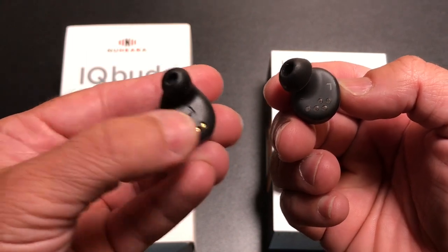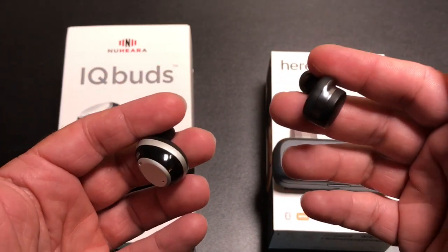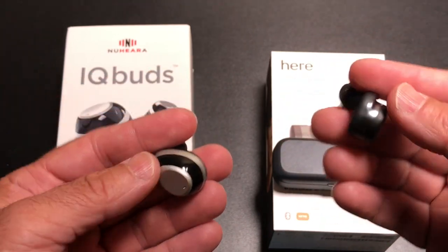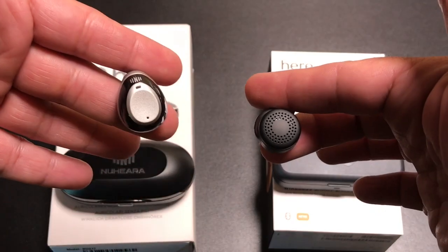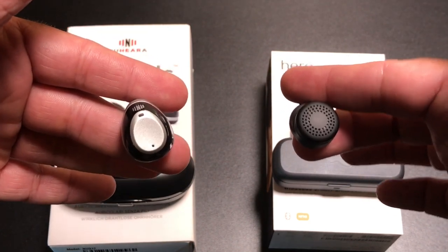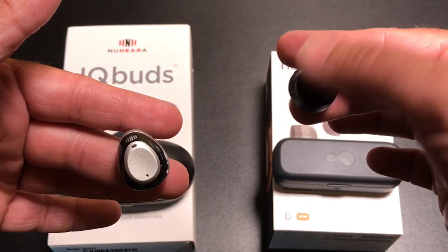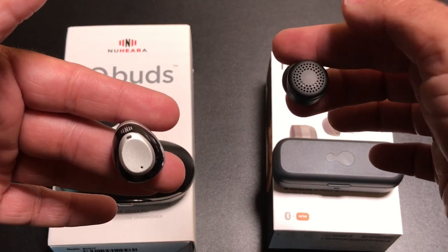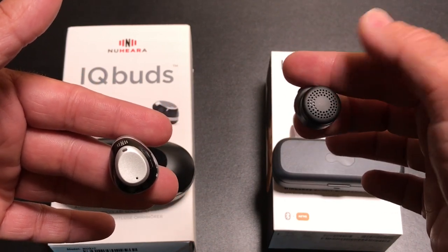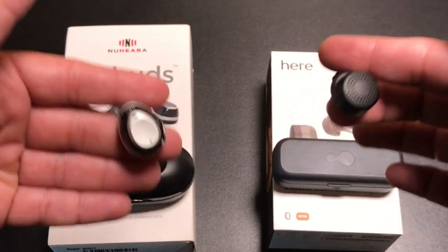Both use ear canal technology — you insert and twist to get them into your ear canal. Both have contact points on the bottom and are sweat-resistant but not waterproof, so you can't shower with them, though a light sprinkle shouldn't be a problem. Both have mics in the front. The IQBud mic arrangement tends to pick up more ambient noise — if you're walking in a windy area you'll hear a scratchy noise and need to use the software to tone down the wind. The HearOne hasn't had that wind or scratchy noise problem.